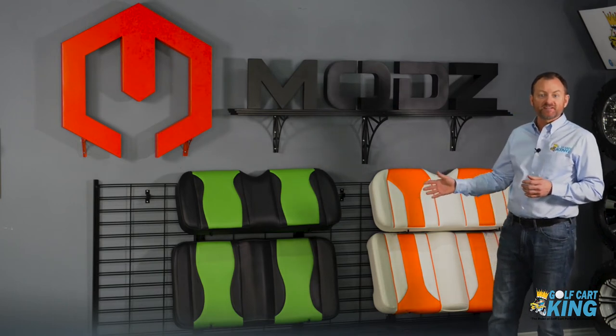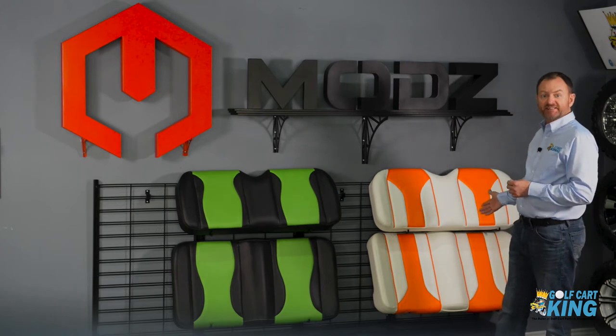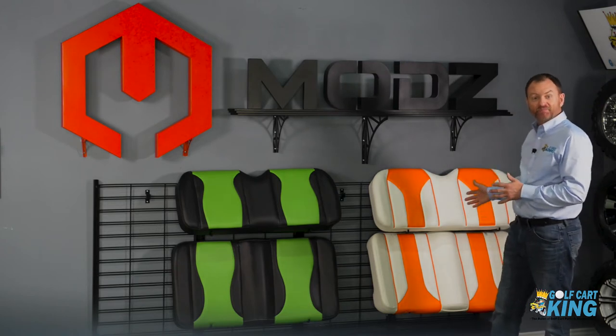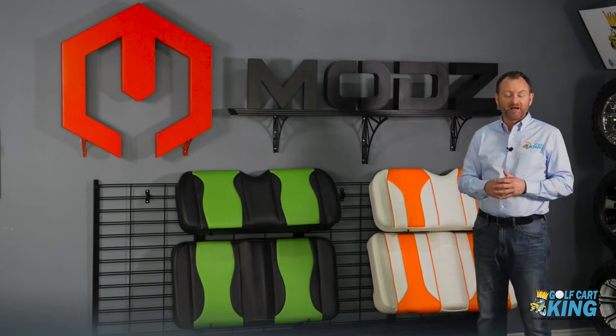The Mods FS1 custom design seats have a stylish curve, whereas the FS2 custom seats have smooth, straight lines. These Mods custom design seats are made in the USA and designed with style and comfort in mind.